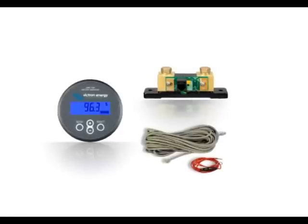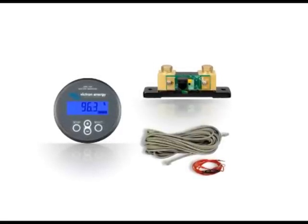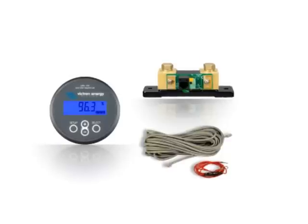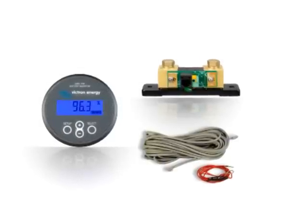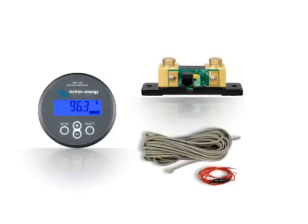The BMV700 is quick and easy to install and comes with one battery monitor, one 500 amp shunt and only two cables to simply wire the unit. All of this is included for easy install and easy to program with a quick installation menu.